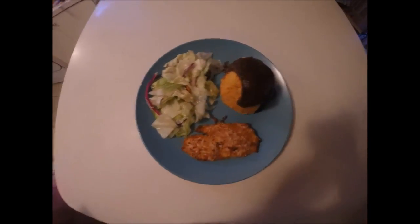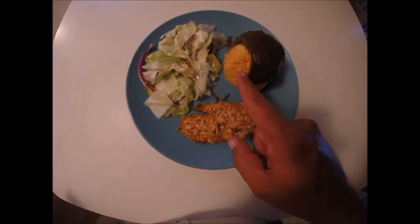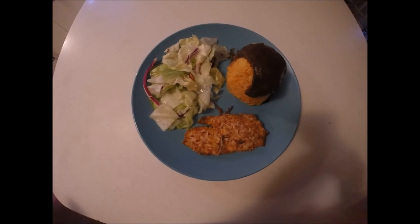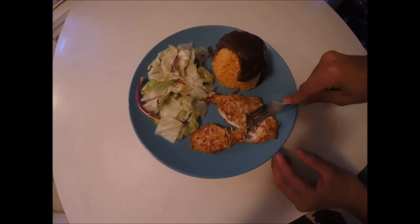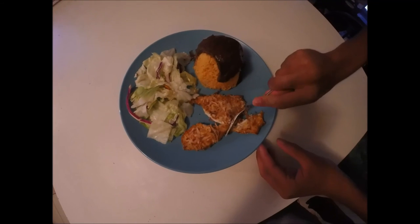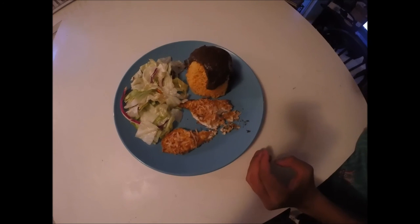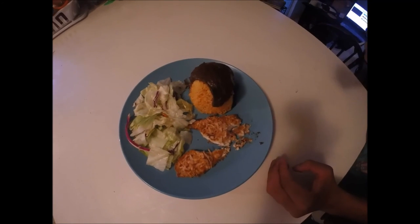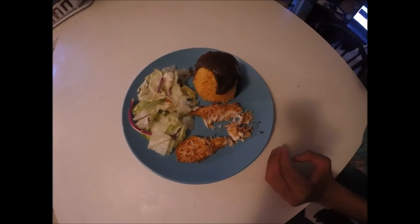All right you guys, check this out — we have the finished product right here. We have the curry snapper, yellow rice with a black bean sauce, and a garden salad. Now let's give it a taste test. It cuts through smooth — tell me what you think. It's good, it's delicious — you heard it from him, it's delicious. All right guys, until next time, have a good one. Bye!